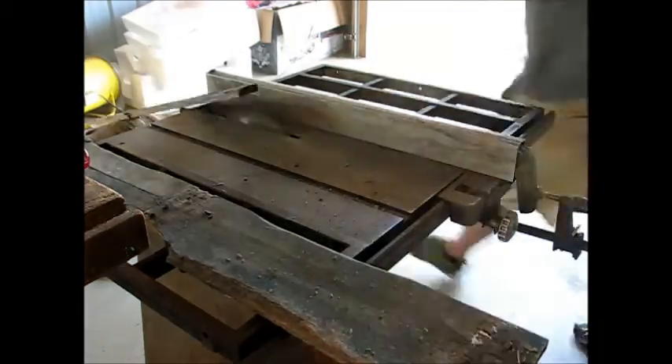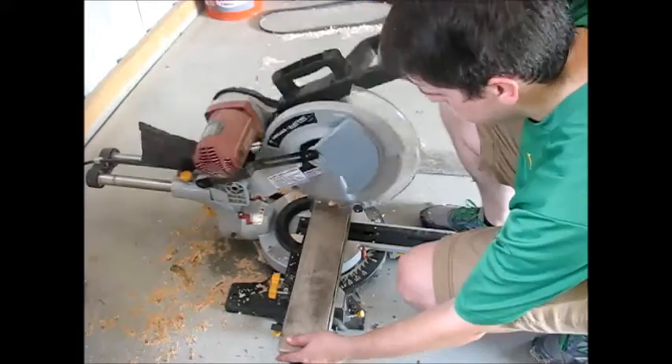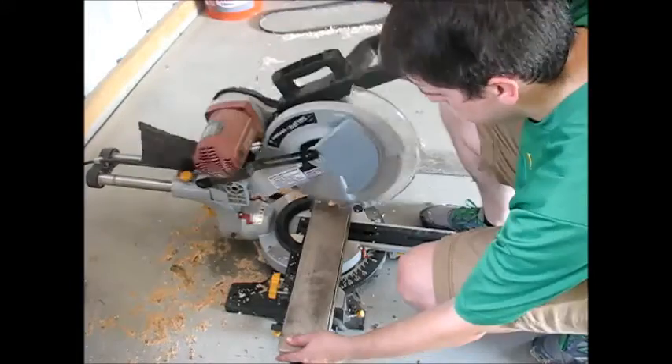After cutting everything to length, I turned it around and started cutting rabbets. Took everything over to the miter saw, cut 45s, and I was ready for a glue-up.